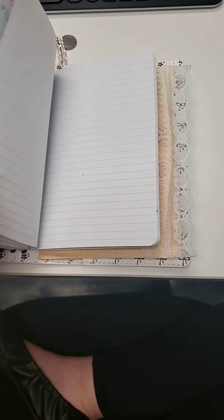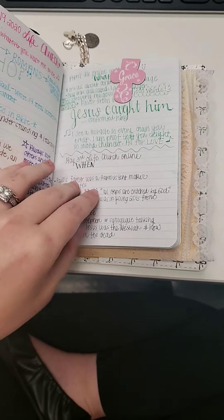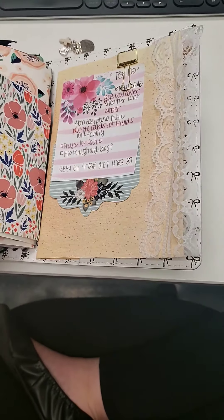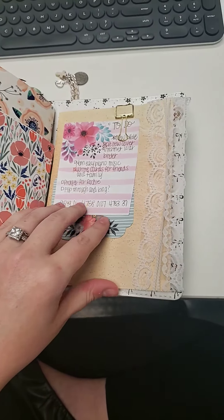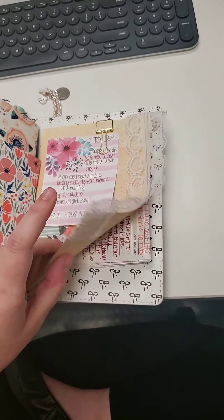I think that once we can go back to church, I might never leave. But yeah, that's where those notes are. And then at the end here, this is another card — don't know what I'm going to put here yet. Probably some stickers, decorative things. This is just some random notes, some things to do.